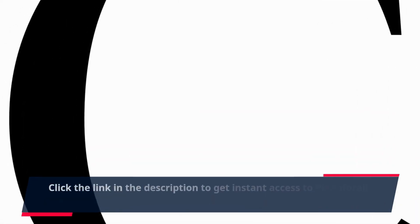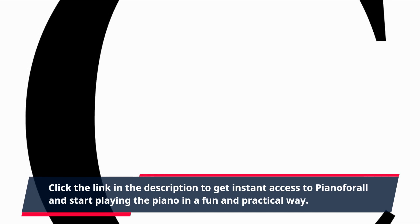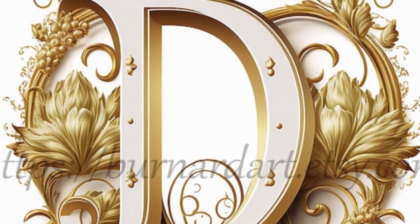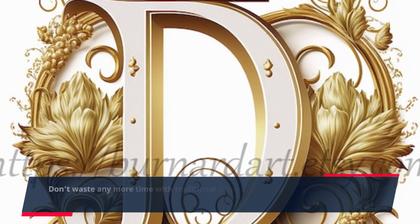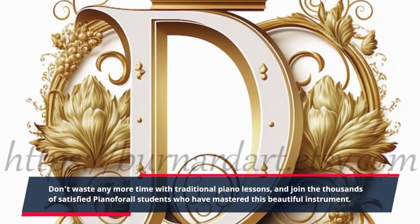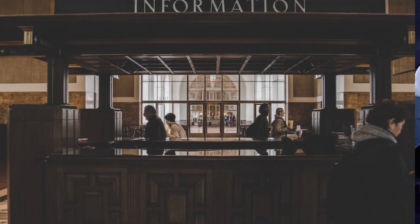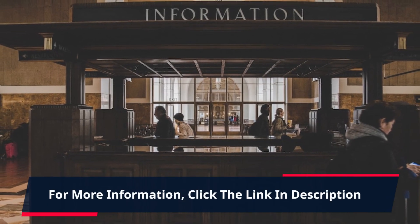Click the link in the description to get instant access to Piano4All and start playing the piano in a fun and practical way. Don't waste any more time with traditional piano lessons, and join the thousands of satisfied Piano4All students who have mastered this beautiful instrument. It's time to unleash your inner musician and impress everyone with your newfound piano skills. For more information, click the link in the description.